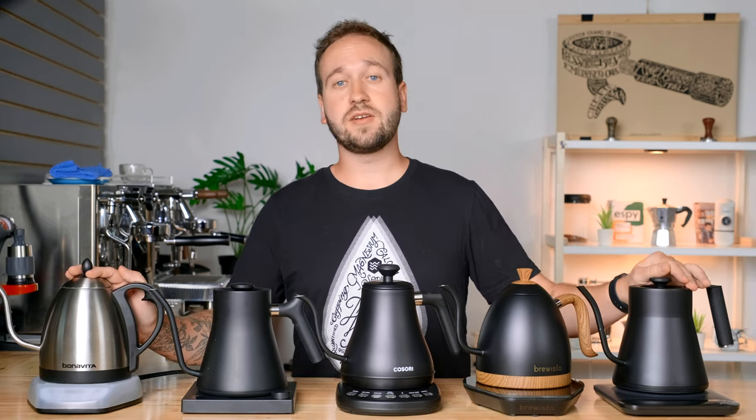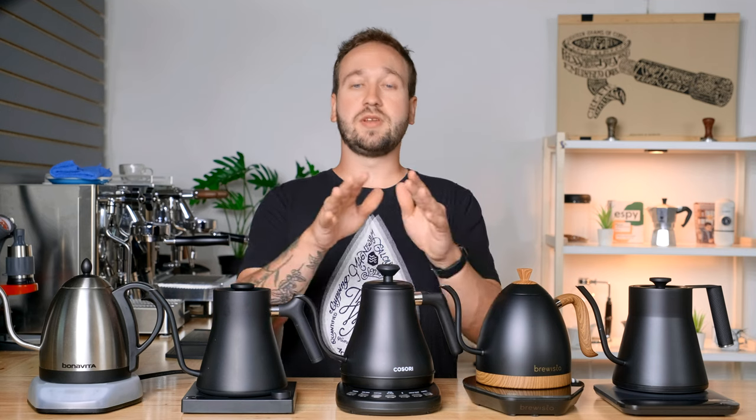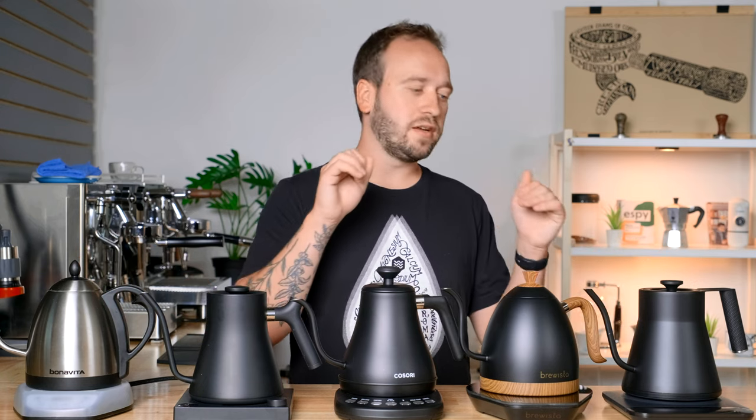The first test I wanted to perform with all these kettles is to find out how fast they heated up to a coffee brewing temperature. I decided on 205 degrees Fahrenheit. Each of these performs a little bit differently — some kettles just ramp up as quickly as possible, meaning the water is probably going to overshoot your target temperature. Others are made to get the exact set temperature, slowing down around five degrees beforehand and gliding up to your set temperature. I used 0.8 liters of room temperature water in all of them.